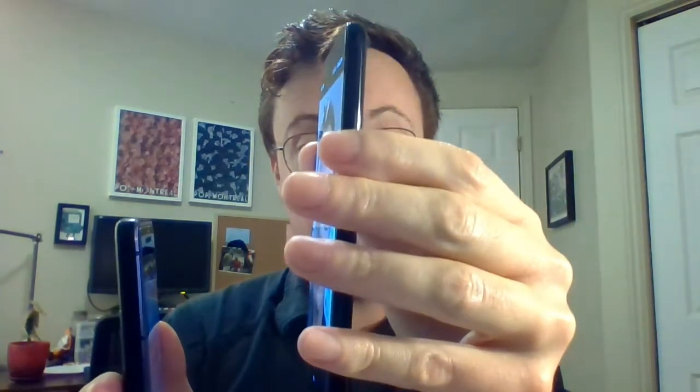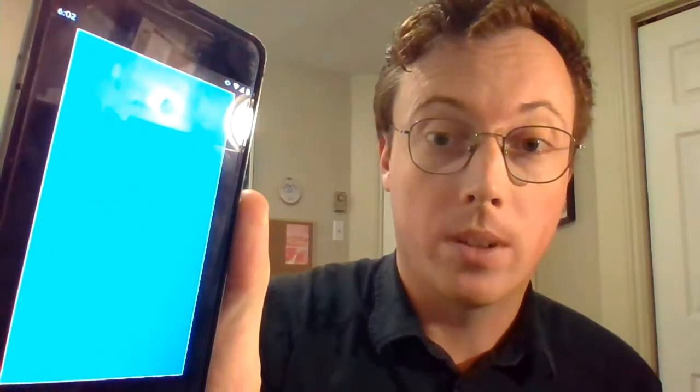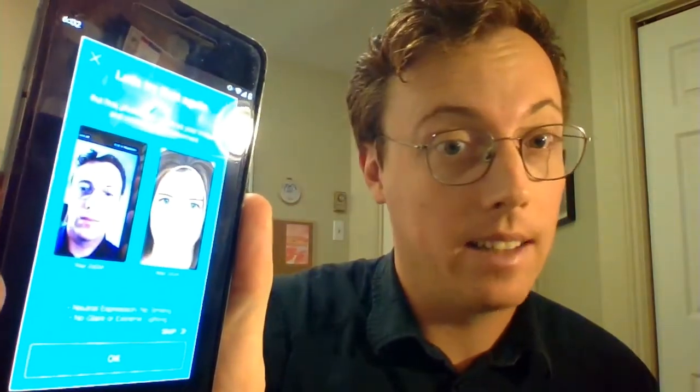I'm just going to follow the instructions on here, acting as if the phone is my face. And as you can see, it was a little bit more successful in detecting it, but it did not work.